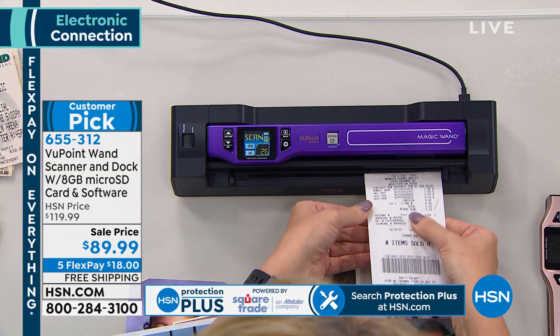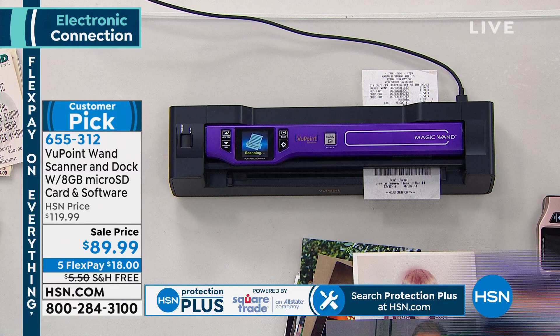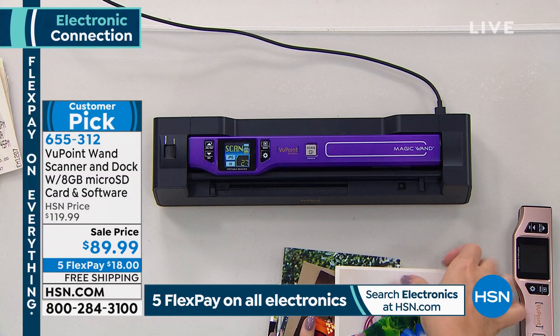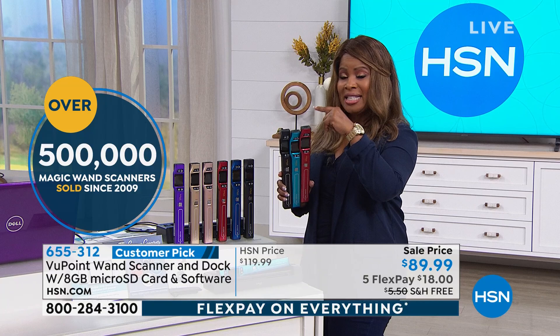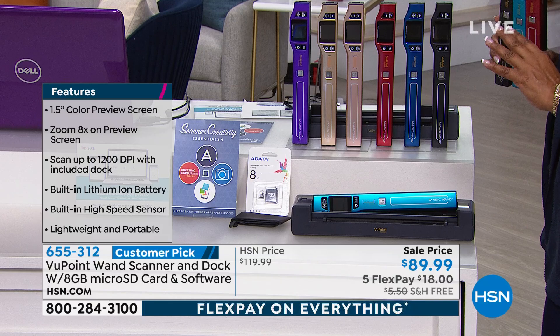We have given you a laundry list of reasons why you want to order this. It is the number one best-selling electronic product in the history of HSN — 500,000 sold. The offer tonight is the best we've ever presented. In the past, the docking station was sold alone for $70, and the scanner on its own usually sells for $99. You're paying $89.99 — that's the best math we've ever offered.